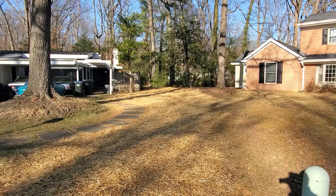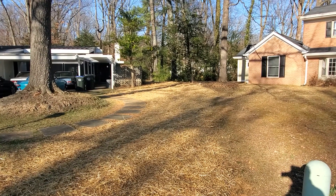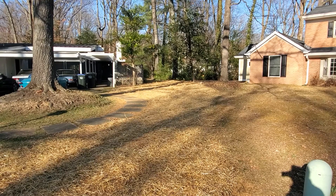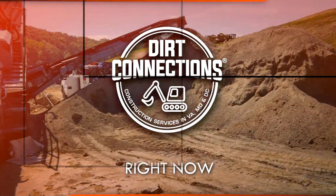The yard looks nice, the pool is gone. It looks good. I feel good. Dirt Connections, right here, right now. Thank you. Dirt Connections, right here, right now.